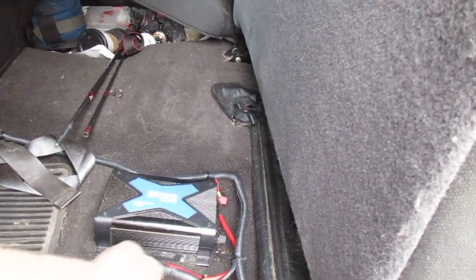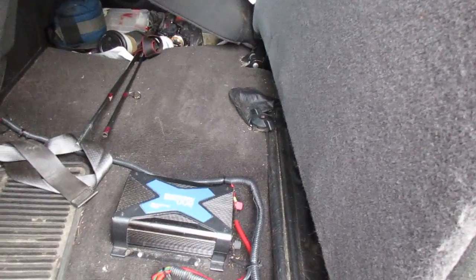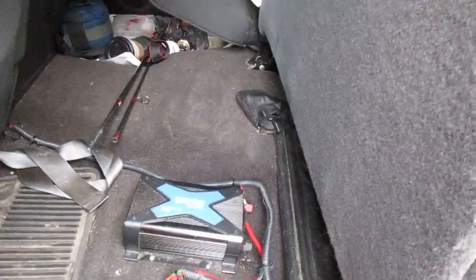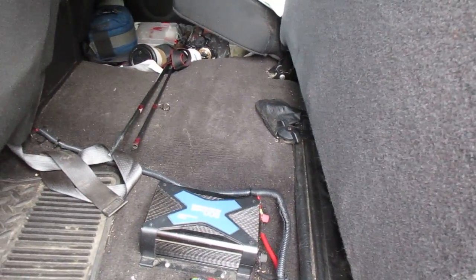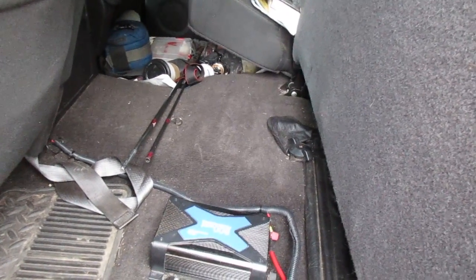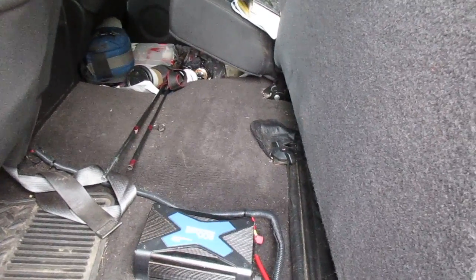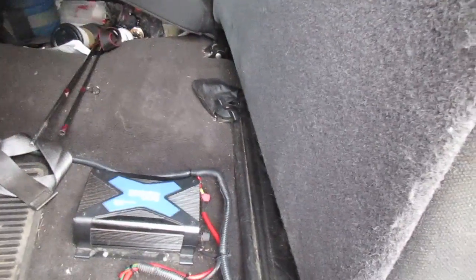From the low voltage disconnect I have wires going up to the front to power all the accessories up front, and a big wire that runs back to the truck cap which powers the circuit box back there — again it's fused for safety. I have an 800-watt inverter that I use for things like Christmas lights and household lighting at camp. I don't really need 800 watts, but I always upsize so it'll hopefully last a little longer.